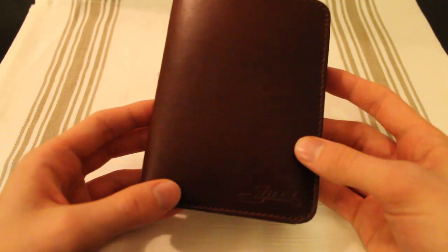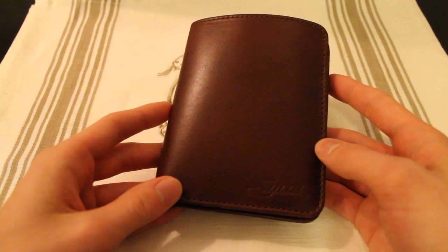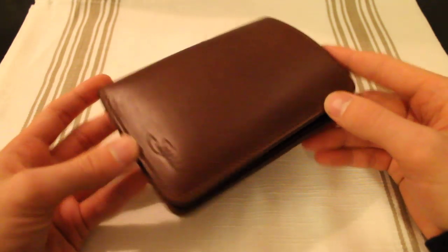Taking a look at the outside here, you can see that they are using really fat leather. The front is just plain like this, and I can only imagine how beautiful this will get with age. Right here we have the Saddleback logo.